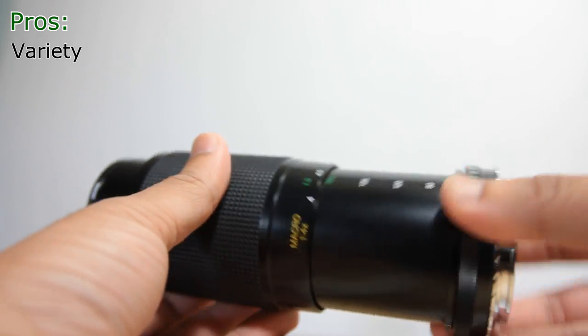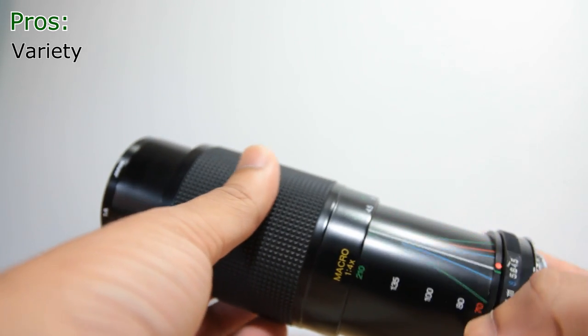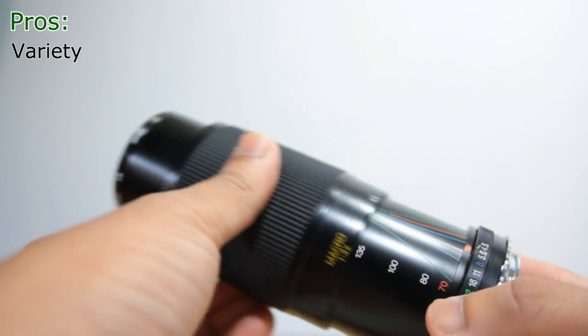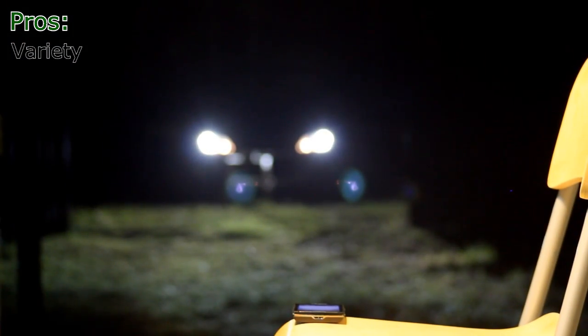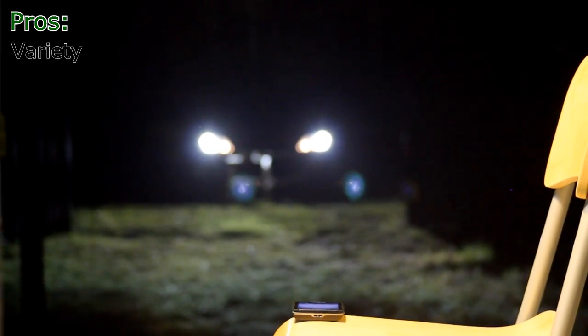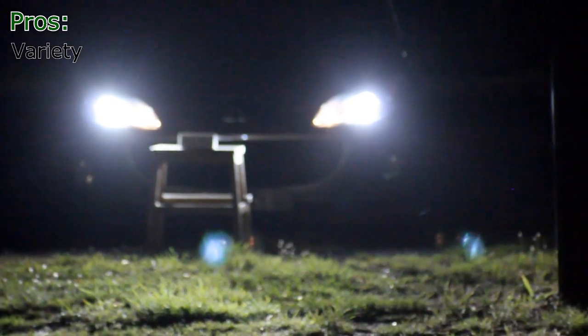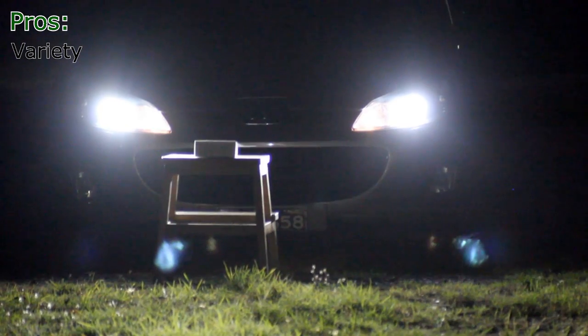It has an interesting feature — the focusing ring is used to zoom in and out if you pull the barrel front and back, and turning the barrel adjusts the focus. So in real life the application can be: if we have one subject near and another far and we are focusing in between them and zooming in and out, that can all be done with just one hand.